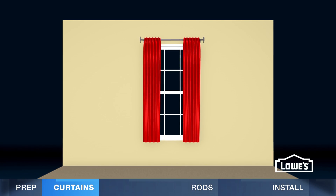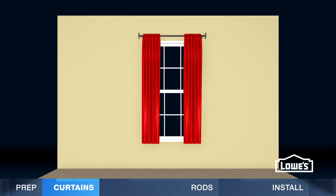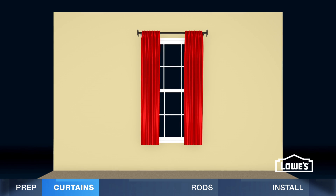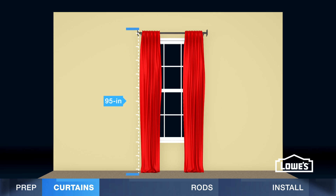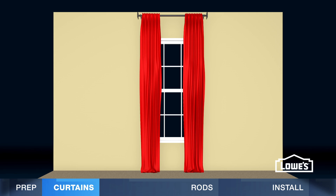The size of your curtains makes a difference in the room's decor, and there are a variety of sizes available. 63-inch curtains usually sit at or just below the sill. 84-inch curtains sit at or just above the floor. And 95-inch curtains can be pooled on the floor for a regal appearance. You may need longer curtains if you plan on mounting the rod near the ceiling.